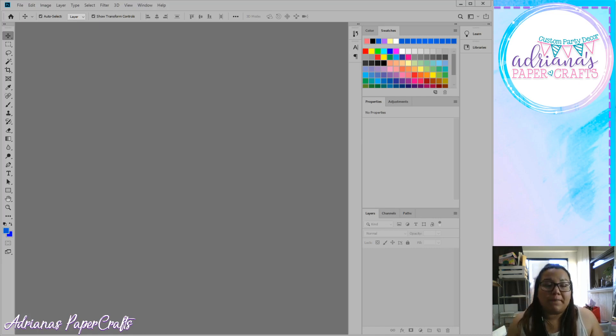Today we're just going to go over basics and the different tools available in Photoshop. My Photoshop is gray because I changed the settings — when I first downloaded it, it was a very light color. You can also change it to all black, but this gray was a happy medium for me. It created less eye strain since I stare at the screen a lot.